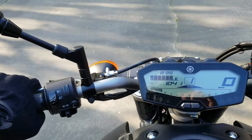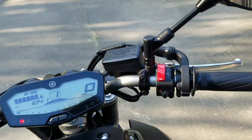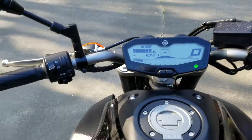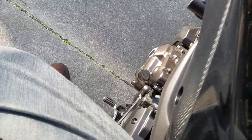Let me do it wrong first. If I just let the clutch go — see, I just got bucked forward and it stalled the engine. So let's put her back in neutral. Neutral is a half a click up. Let's start the bike again — we push this down. One click down puts you in first gear, a half click up puts you in neutral, and then two, three, four, five, six — those are the higher gears.